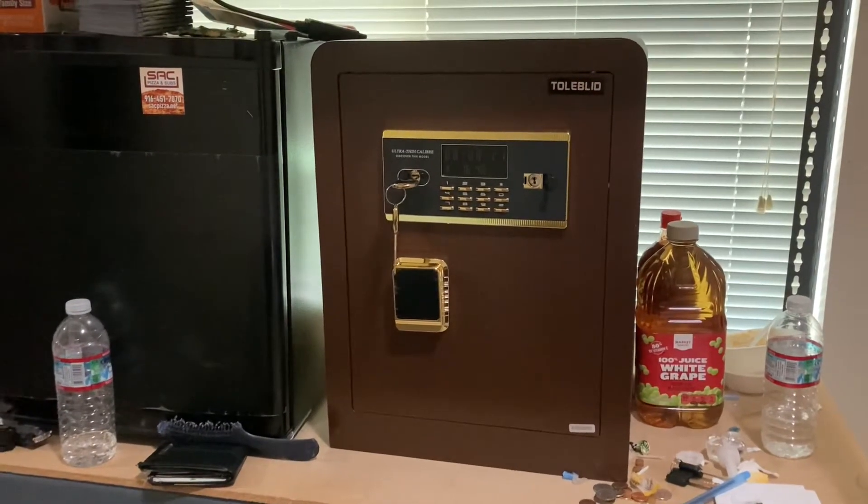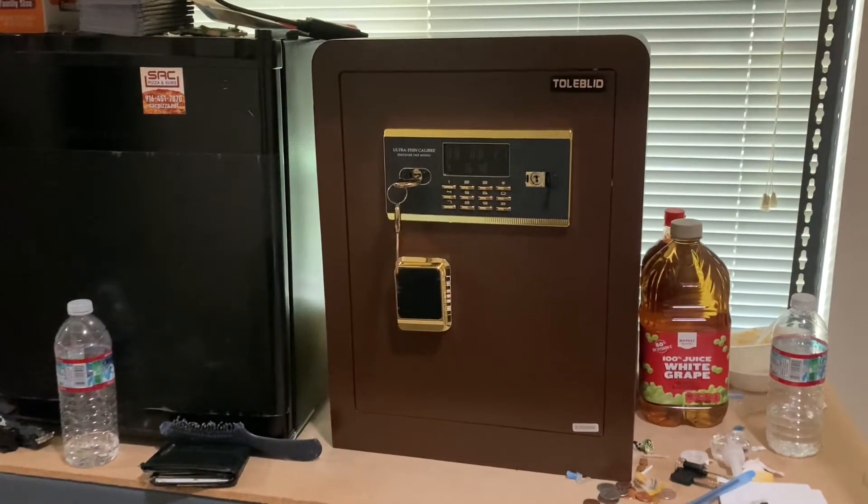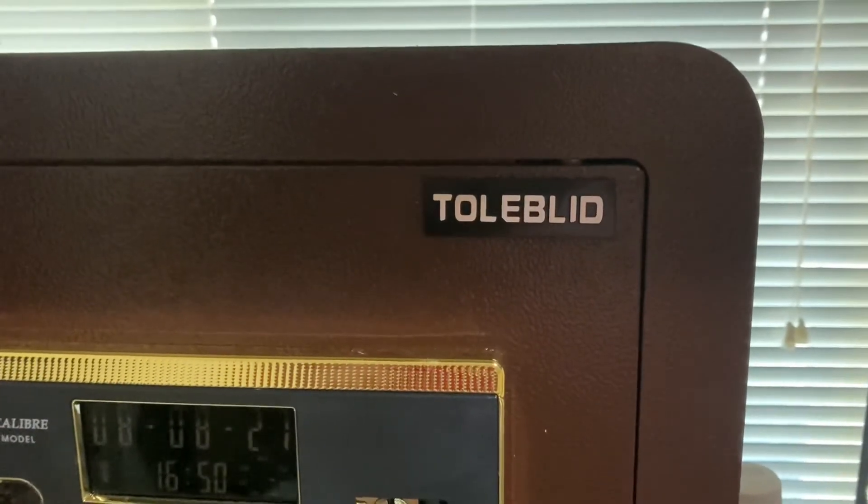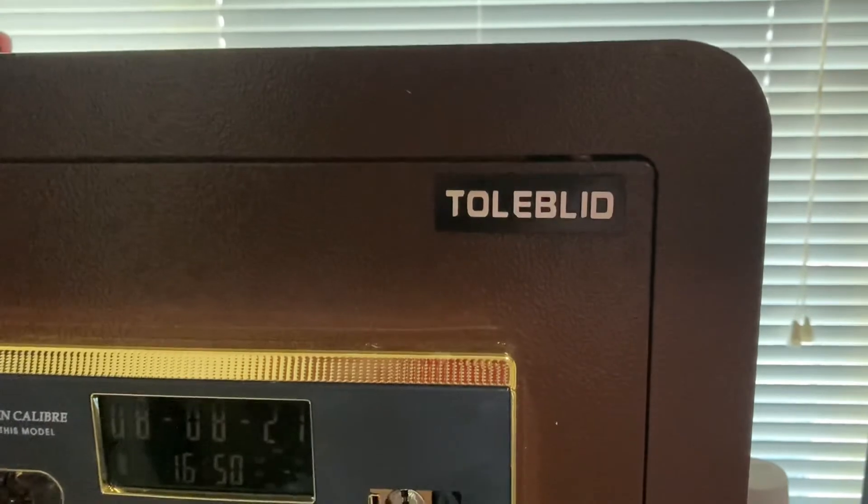What's going on everybody? So today's video is about something a little bit different. Just picked up a Tollblid safe — hope I said that right.